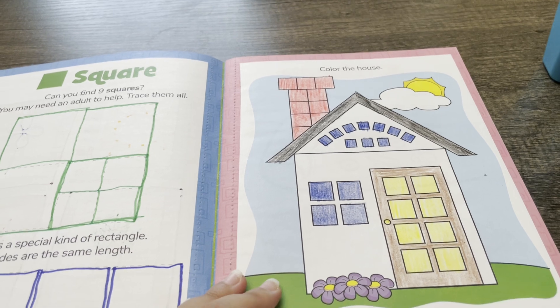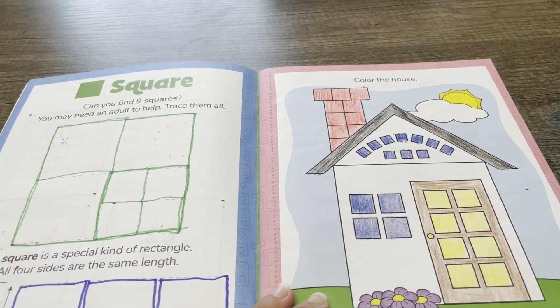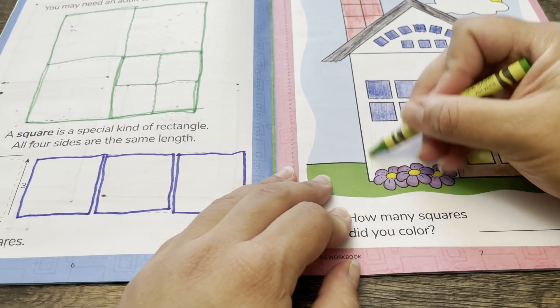Now I'm going to color the rest of the house. I'm going to use the yellow-green crayon.